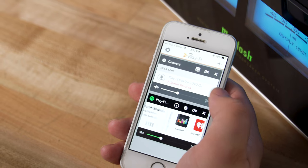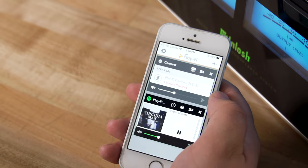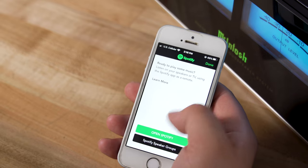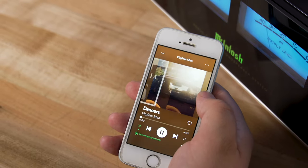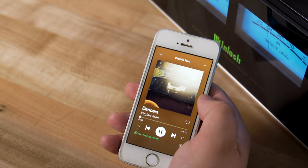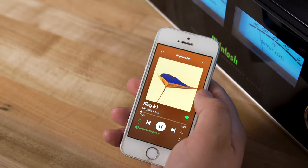DTS Play-Fi is the main way you'll control this speaker and what songs are playing on it. DTS Play-Fi is a wireless multi-room music system that allows you to play different songs on different devices in different zones of your home, and this can simply be one of those zones.